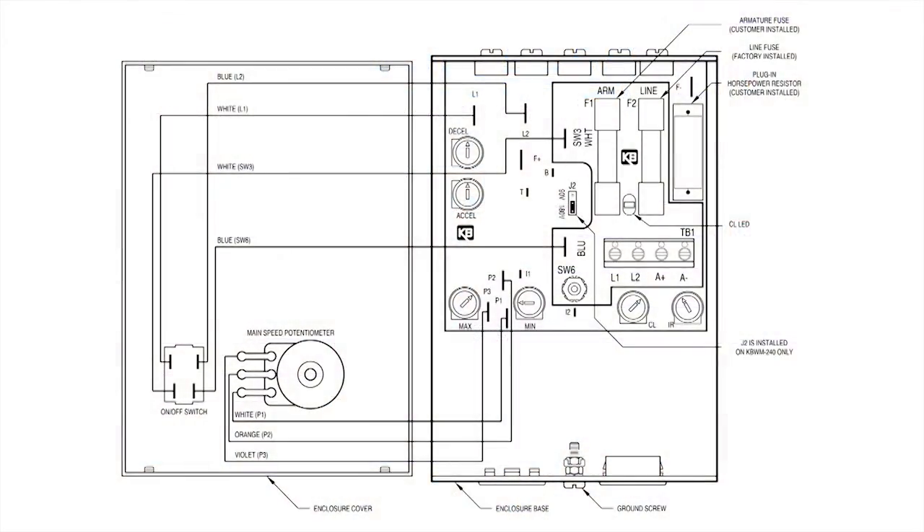The KBWM also features internal trim pots for MIN, MAX, IR, CL, ACCEL, and DECEL, which can be used to fine-tune the drive for a specific application.